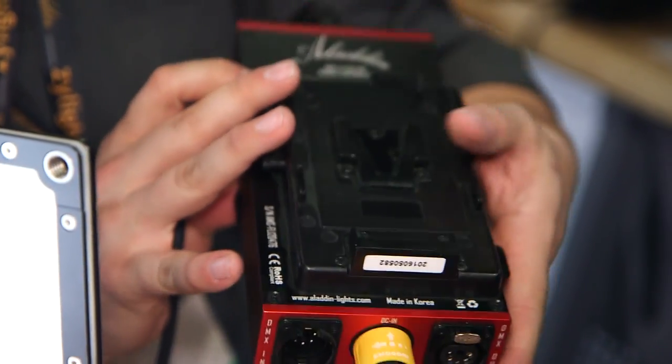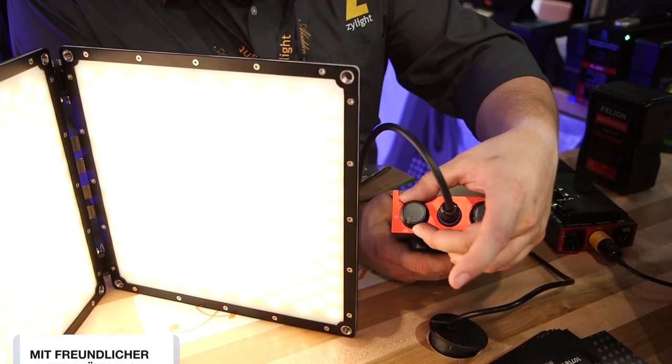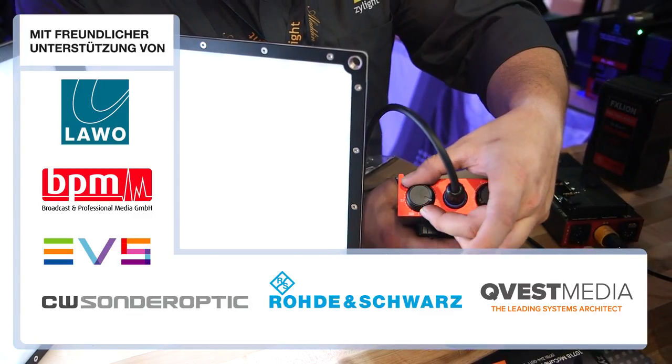We're running off of the same universal dimmer controller as our Bi-Flex fixtures, so it's the same controls, same battery options, DMX in and through, color temperature adjustable from 3,000 Kelvin all the way through the mid-range on up to a full 6,000 Kelvin daylight color temperature.